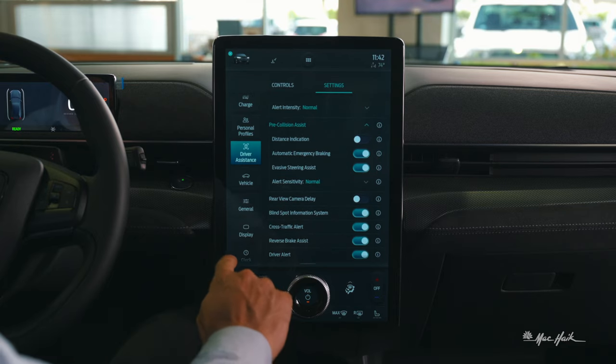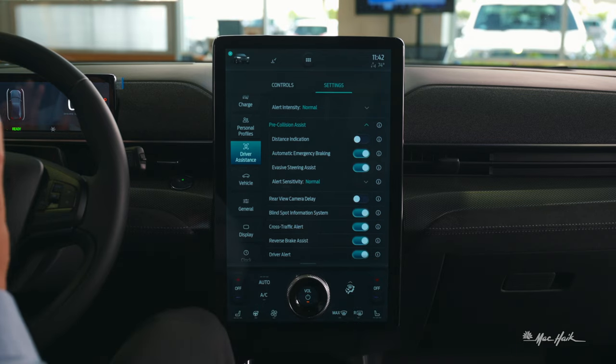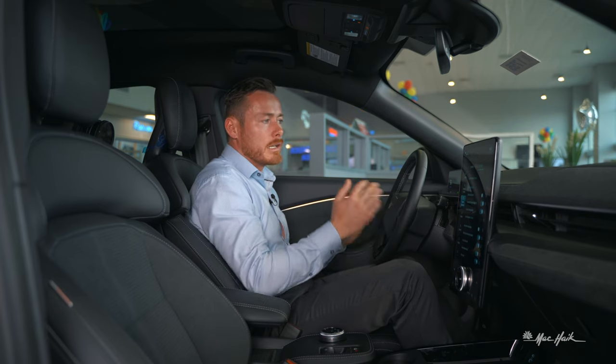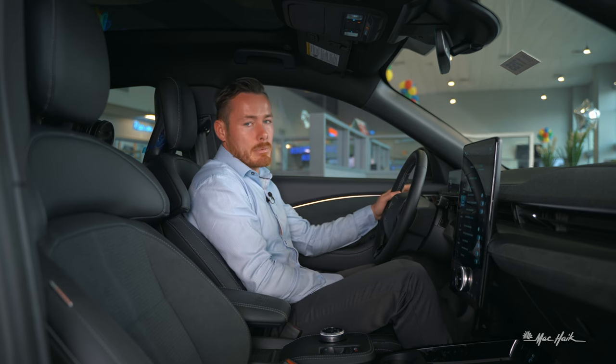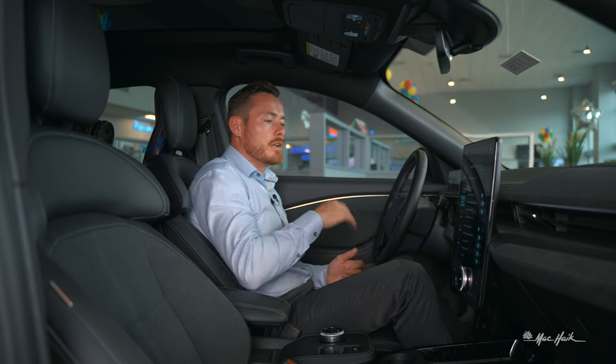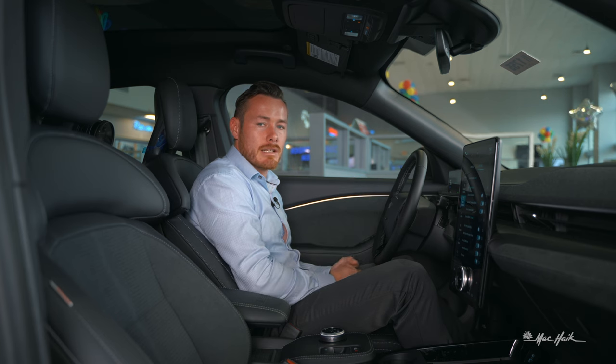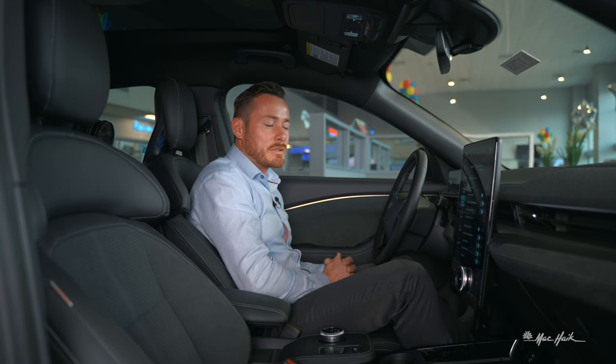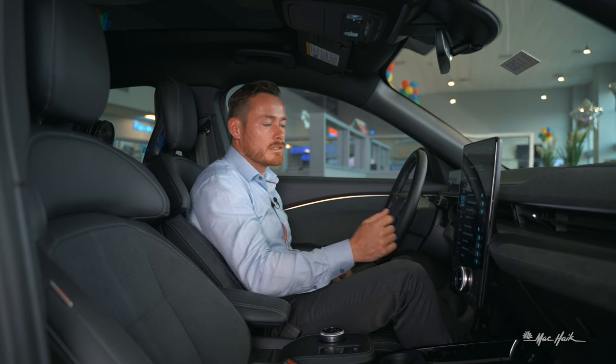Driver alert monitors your lane keeping on side roads. If you're leaving your lane too many times — possibly because you're not using your blinker — it will tell you to stop and get a cup of coffee because you're obviously tired. I like that little feature Ford added for us.